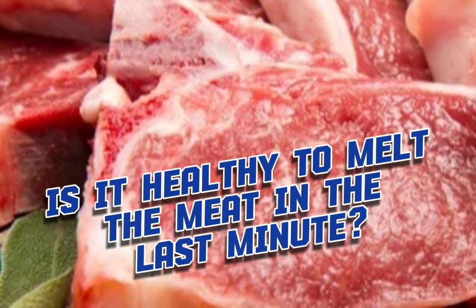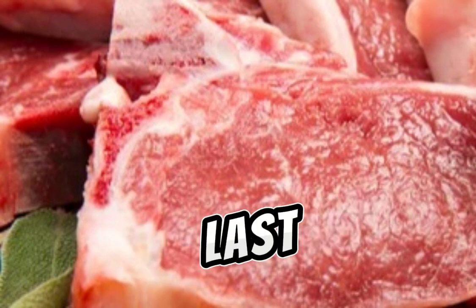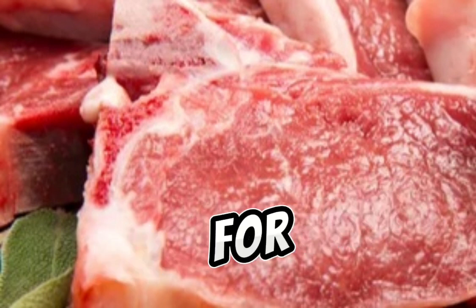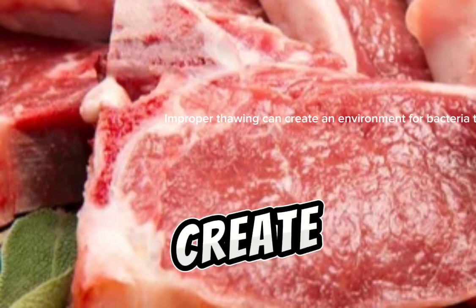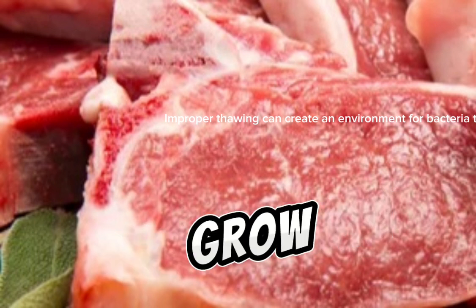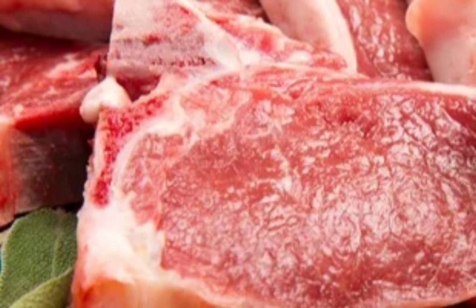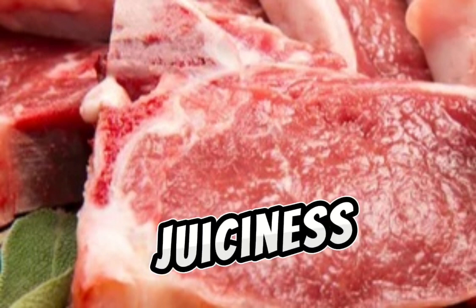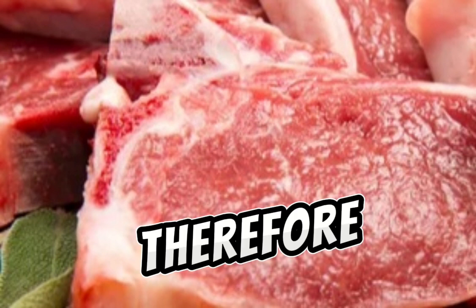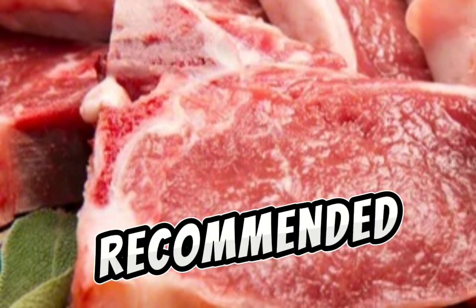Is it healthy to defrost meat at the last minute? While technically possible, thawing meat at the last minute is not recommended for two main reasons. Safety concerns: improper thawing can create an environment for bacteria to grow rapidly, increasing the risk of foodborne illness. Quality impact: quick thawing can affect the texture, flavor, and juiciness of your meat. Therefore, it's best to plan ahead and thaw your meat safely using one of the recommended methods.